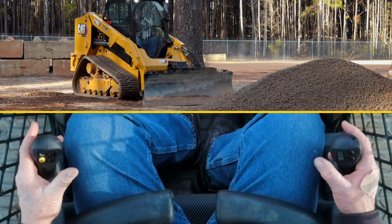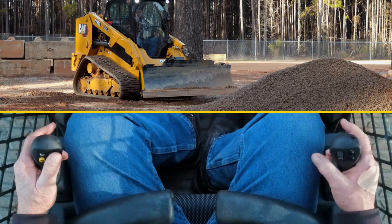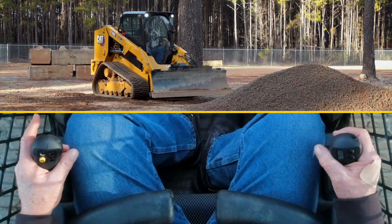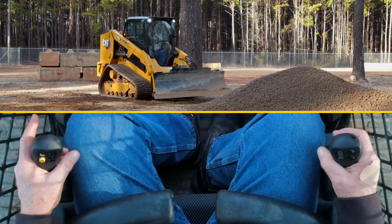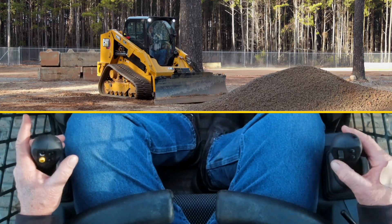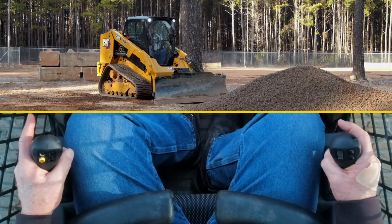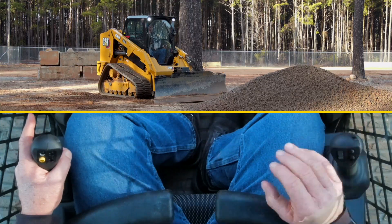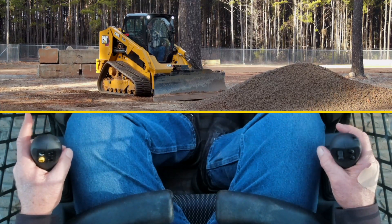Moving to parking brake. I'm in manual mode right now, and in order to go into assist mode I'll use the trigger on the right joystick. Once engaged, the green light will show, indicating it is in assist mode. As I'm grading, the smart attachment technology allows the operator to do a nice level finish pass pretty effortlessly.